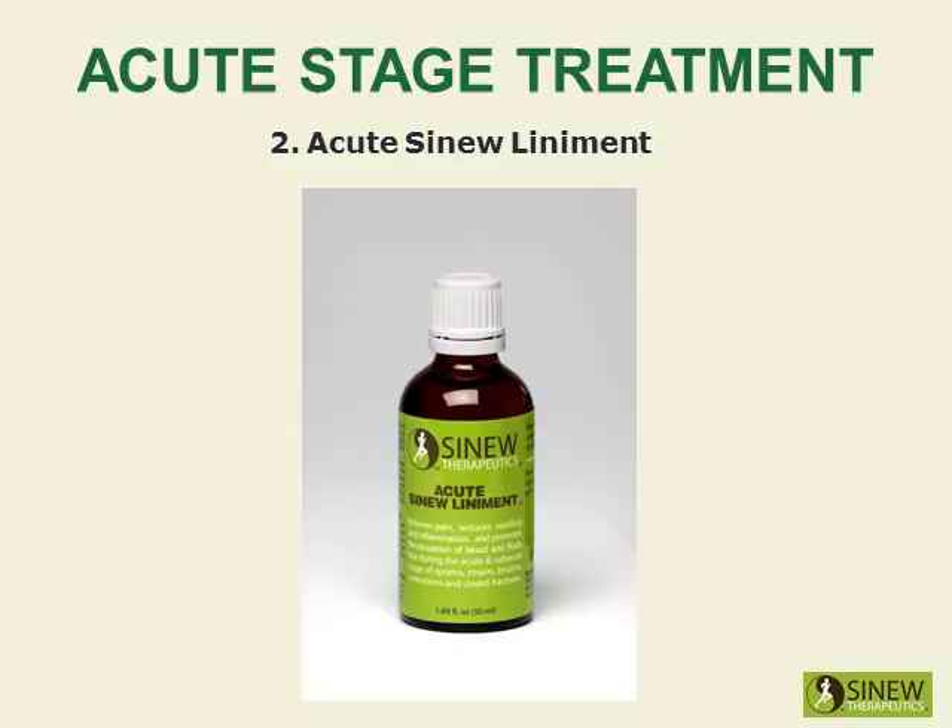Massage your knee with acute sinew liniment to relieve pain, reduce swelling and inflammation, break up clotted blood and stagnant fluids, and stimulate circulation of blood and fluids to help cells quickly repair damaged tissues.